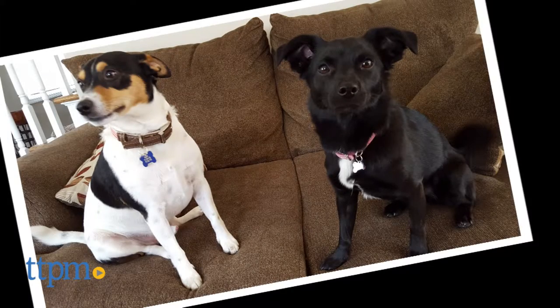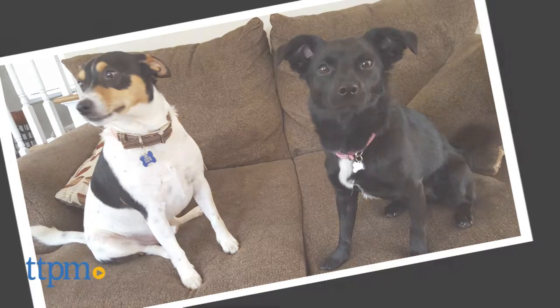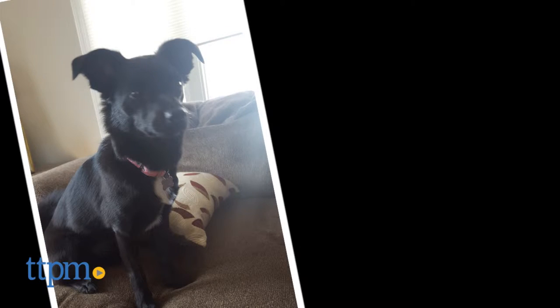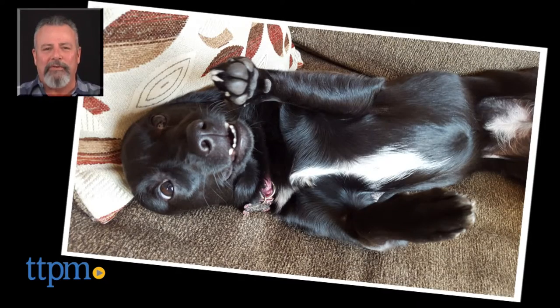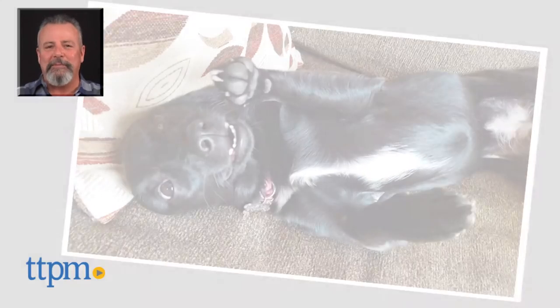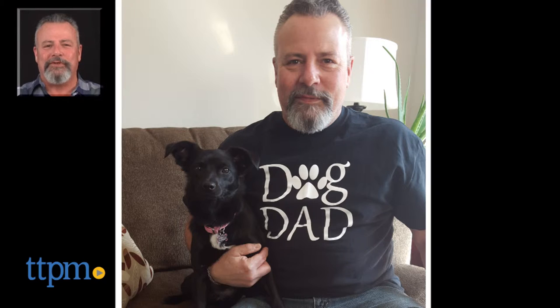So, if you're about to take the plunge like so many have into sharing your dog's images on social channels, the Pooch Selfie may save you some frustration and time while trying to get that perfect pic. For more pet product reviews, subscribe to our YouTube channel, and for best pricing and where to buy, visit us anytime at ttttm.com — your web shopping source for toys, tots, pets and more.